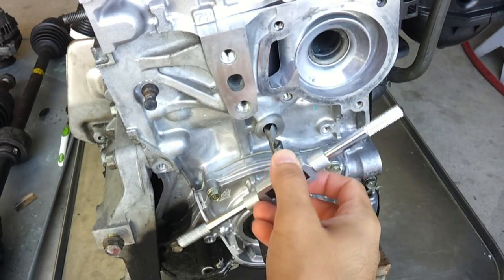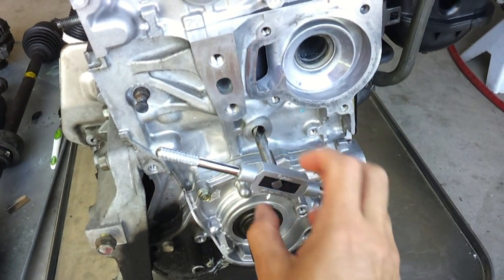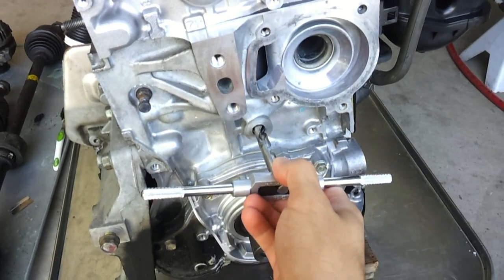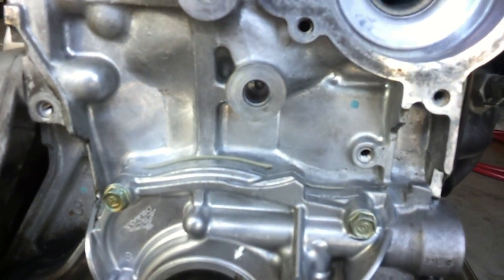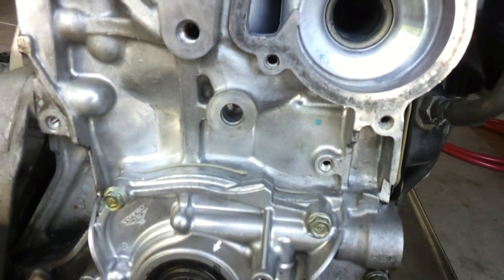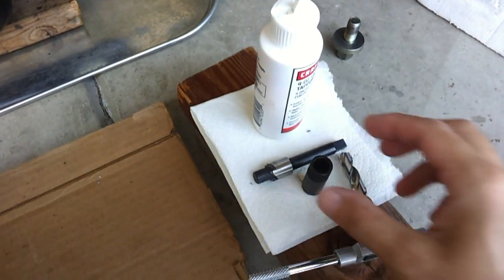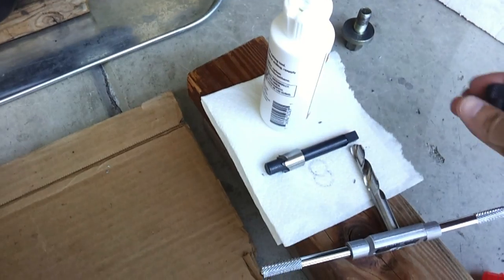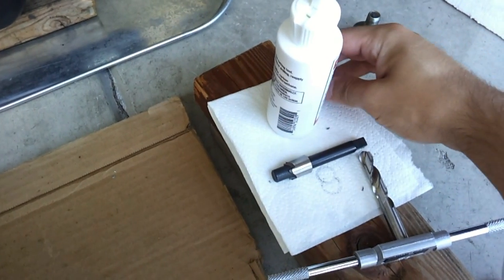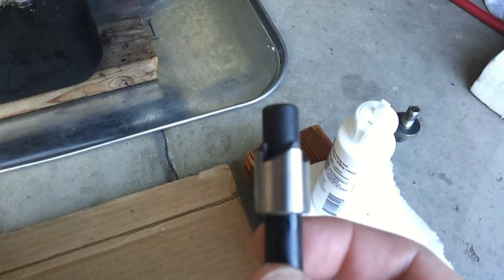I've finished drilling the hole by hand, removing the old threads and completely bottoming out the drill bit. Now we have a fresh hole in the block to start with.